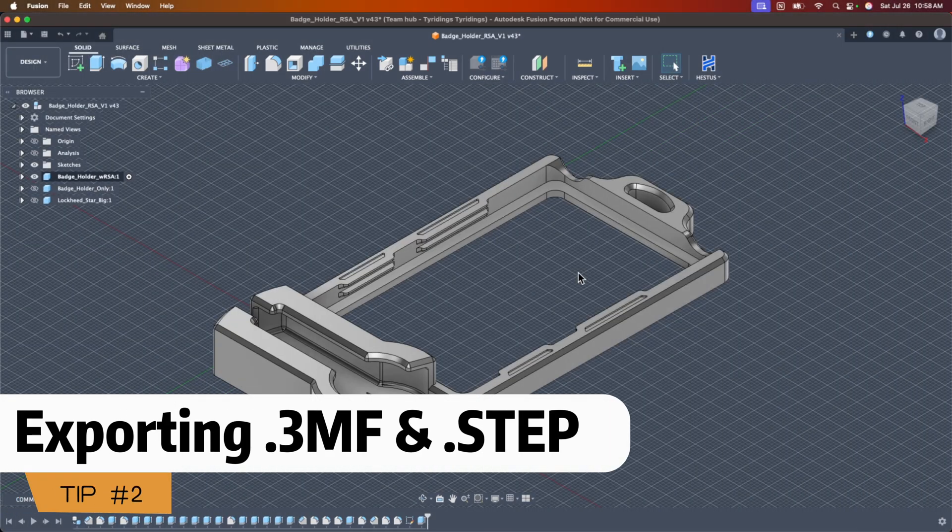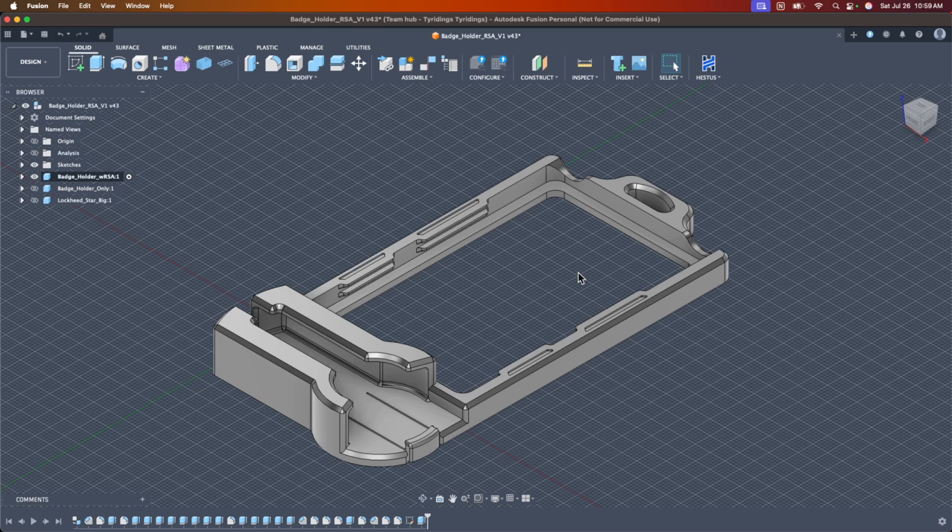For the next tip: exporting as a .3MF file or a .STEP file, not just a .STL file. I want to dedicate an entire video to this and link it here. For now, I'm going to highlight the things I think are most important to know. I'll put that upcoming video in the top right corner when it's ready.